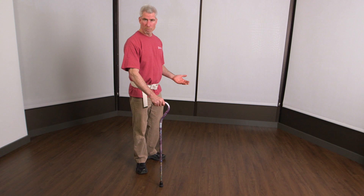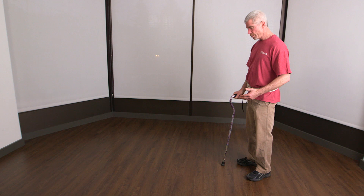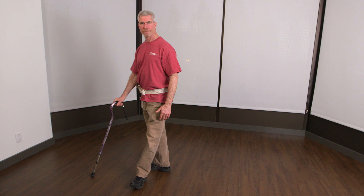There are a couple of ways to walk with it. I could put it out there and step to it — that's very stable. A little bit faster is to put it out there with the other leg. It's less stable, but it's smoother.